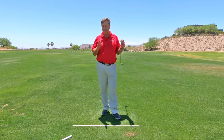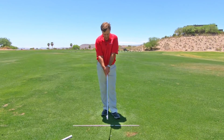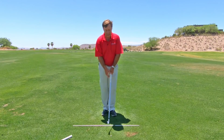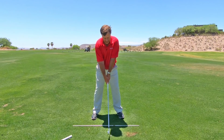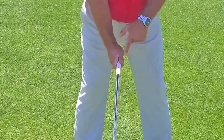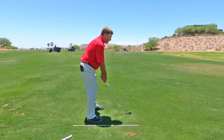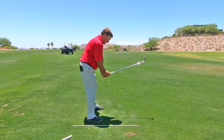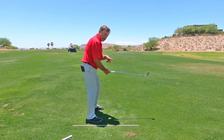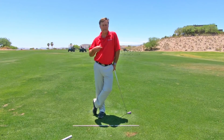As uncomfortable as it feels, hold the club in your fingers and wrap it on top. To check it, do your grip like this and then just hinge your wrists up — you're looking for that V right there. From the side, all you have to do is hinge your wrists up and you can see the V right there. Get in the habit of checking that, especially when you're at the range practicing, and then you'll be able to do it when you play as well.